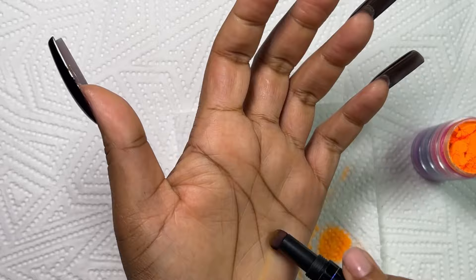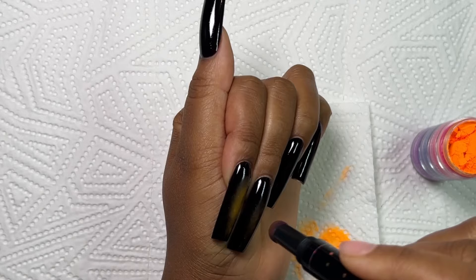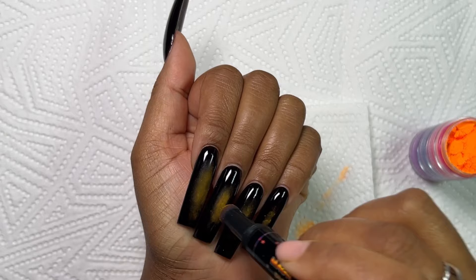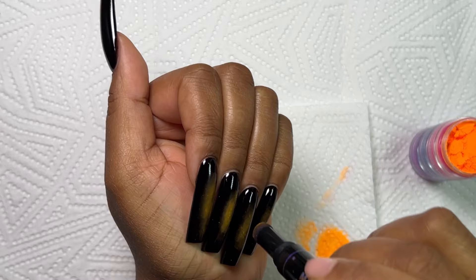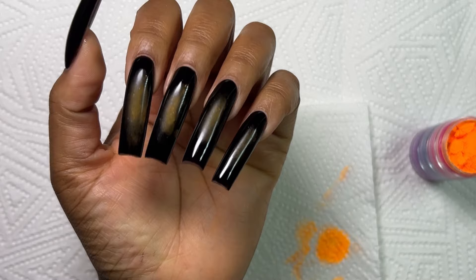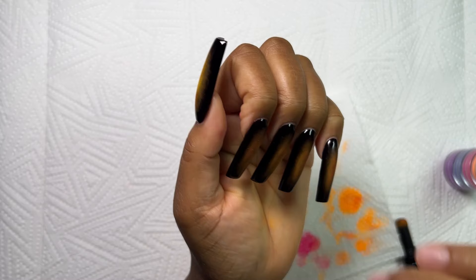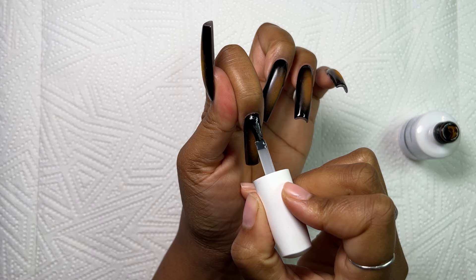I'll do the same on all my nails, just dabbing that orange pigment powder on the center, making sure they're all at the same level. This is a very easy technique — you can definitely try it out. I do prefer the blooming gel technique, but I didn't have an orange gel. I have a little bit of pink on the paper towel too, just to give a little dimension. After that I'm going in with my non-wipe top coat and I noticed some of the blue from the chrome paint got onto the nail.